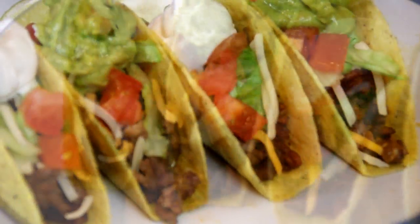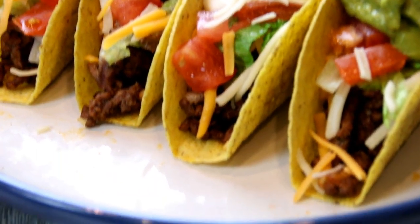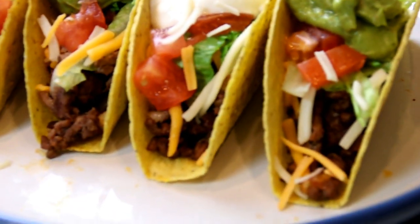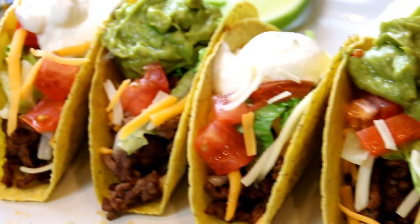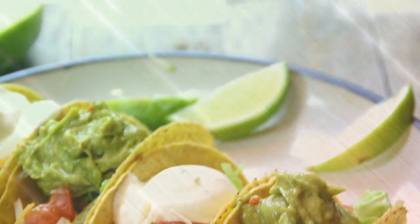You gotta make this. For this recipe, head on over to cookandshare.com — all kinds of cool snacks and stuff over there. Thanks for watching, thanks for subbing, and see you next time. Bye-bye.